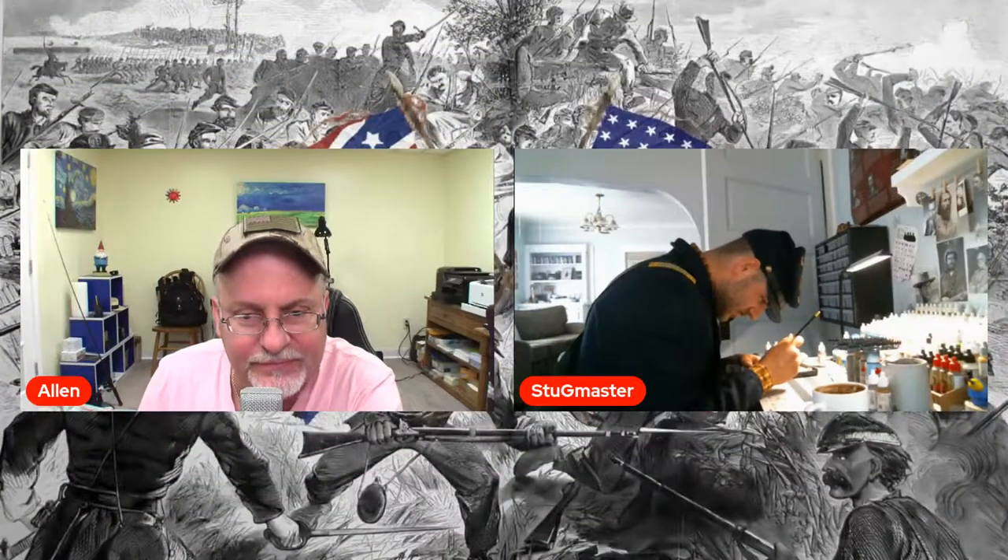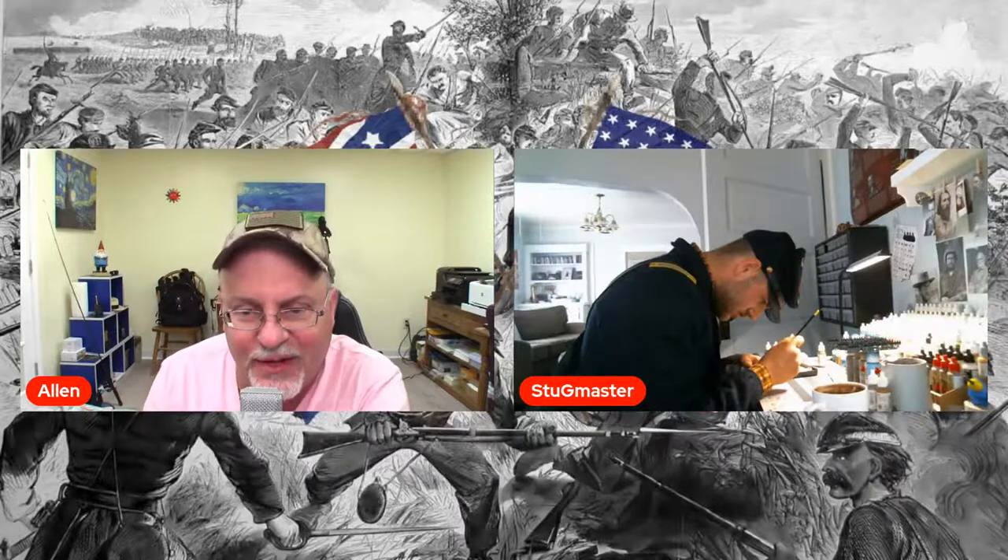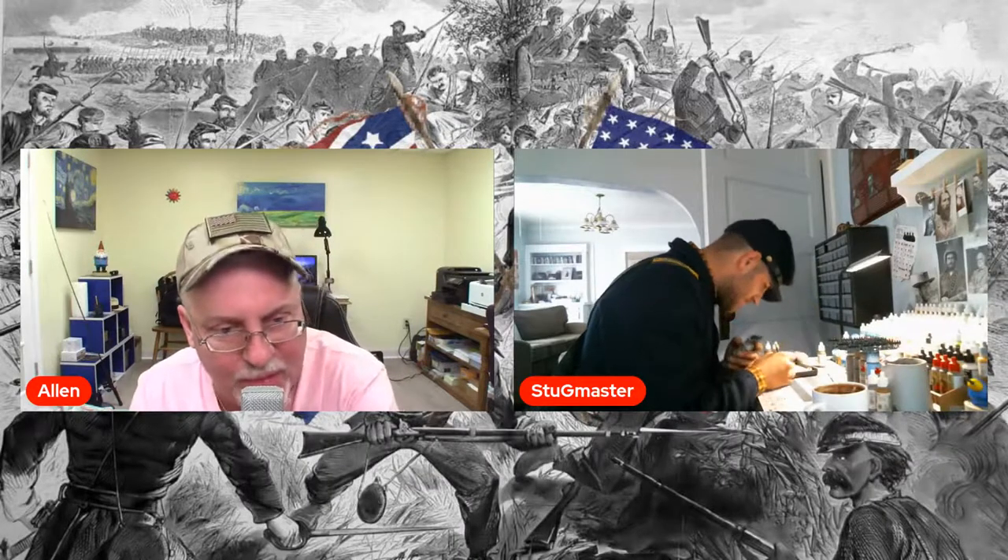Hey, there he is. What's going on? I got my uniform on. Awesome, dude. Looks good. Can you hear me good? Yeah. Sweet. All right, guys, we got a real Civil War buff here.